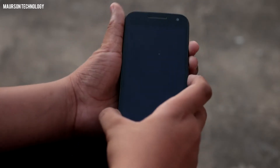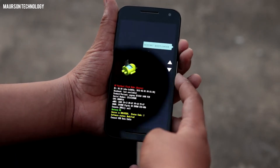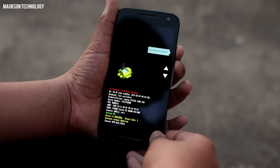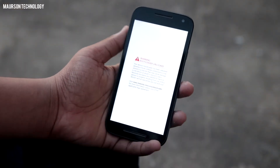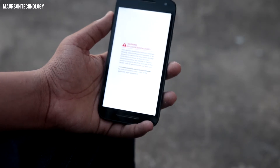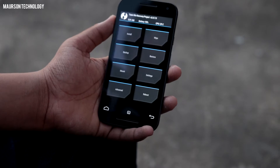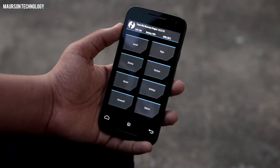So the first thing you need to do is reboot your phone into recovery mode. Once you have rebooted into recovery mode, make sure that you have a backup, because if anything goes wrong you can restore it.